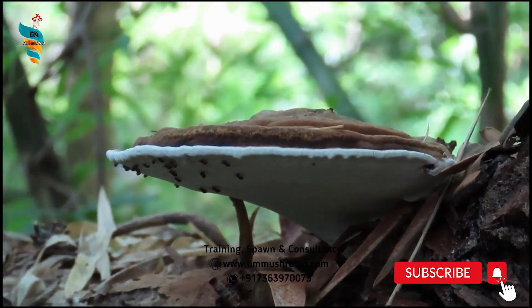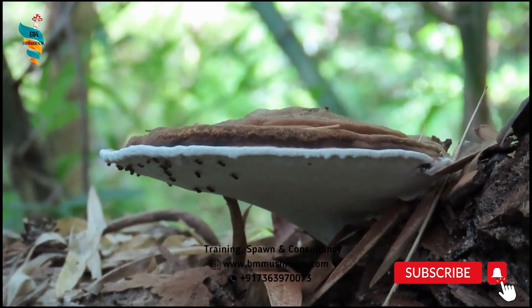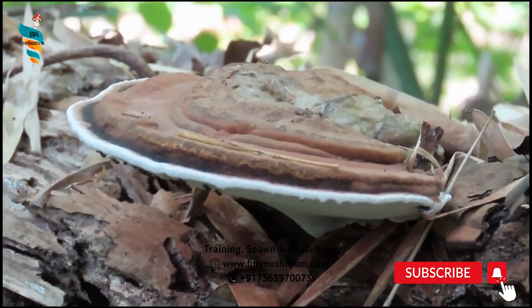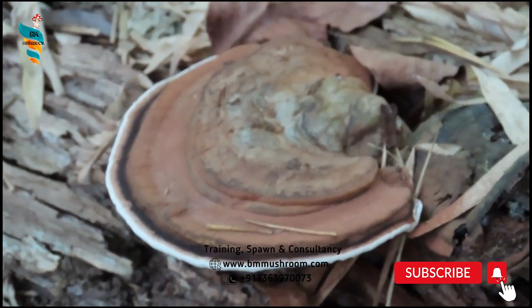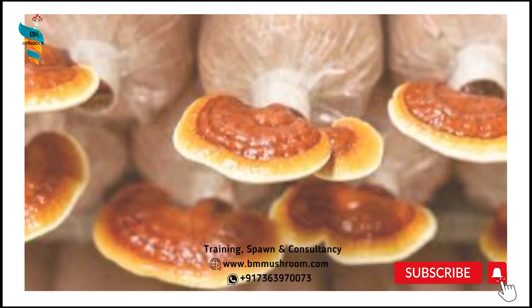In nature, it grows at the base and stumps of deciduous trees, especially that of the maple. Only two or three out of 10,000 such aged trees will have Lingzhi growth, and therefore its wild form is rare. Lingzhi may be cultivated on hardwood logs, sawdust, or woodchips.